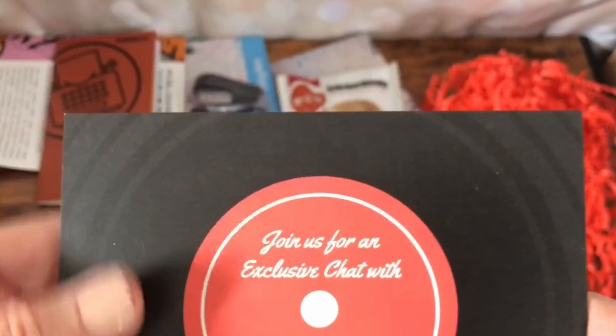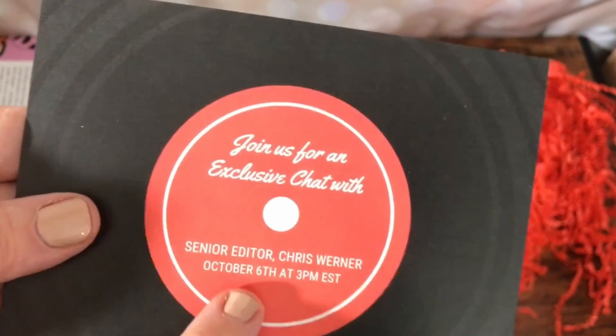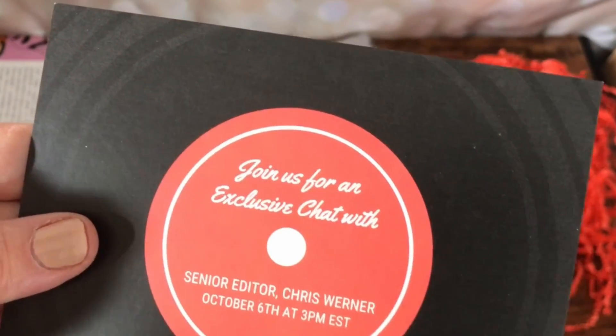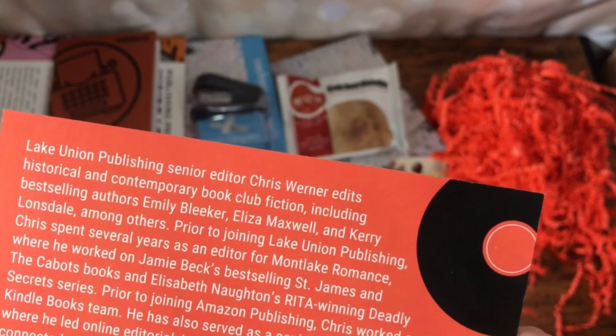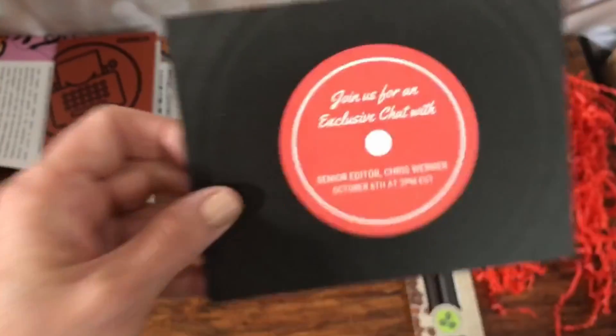Another postcard — join us for an exclusive chat. So yeah, these are live chats. The next one is going to be October 6th, 3 p.m. Eastern time. I'm not sure what I'm doing October 6th at that time, but I will check. Senior editor Chris Werner, Lake Union Publishing — he edits historical and contemporary book club fiction. That sounds interesting. I will probably try to make that.